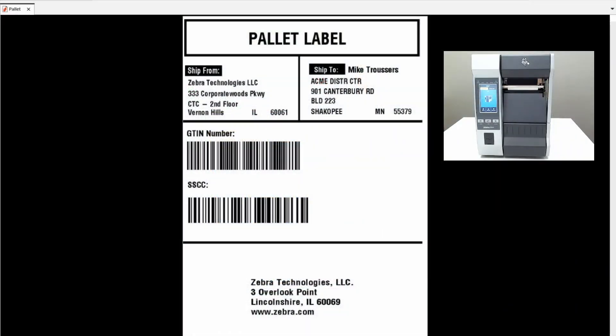Now that my emulation is ready to go, let's print our first label. So there we go. Our emulation is activated, ready to go, and from now on, as I'm printing my PDFs, they will print on my printer.